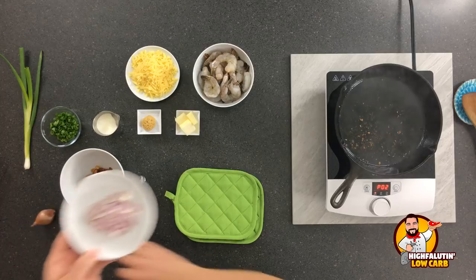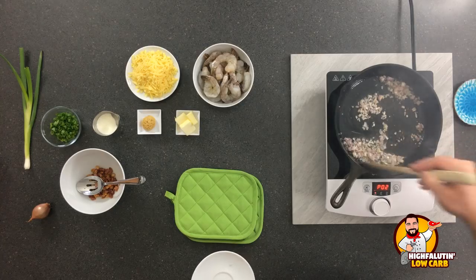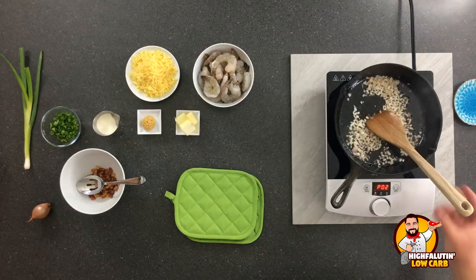From here, we're going to take one shallot and brown it in the pork fat — just one shallot, or about two tablespoons of onion if you have an onion. This doesn't take long at all; it happens pretty quickly. So don't let this get ahead of you. Keep your eye on the ball.